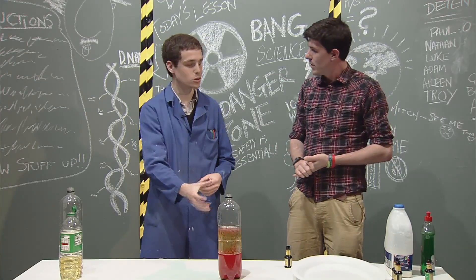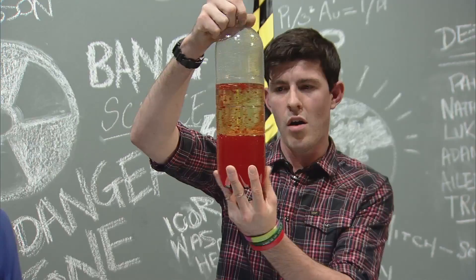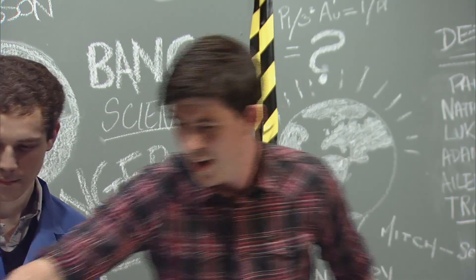That is amazing. And if you want to improve it, add a torch to the bottom - it'll look like a proper lava lamp. That is fantastic. So there we have it, your very own homemade lava lamp.